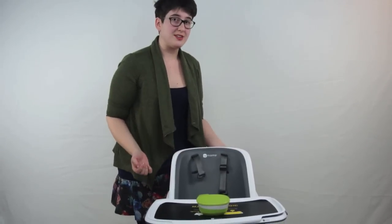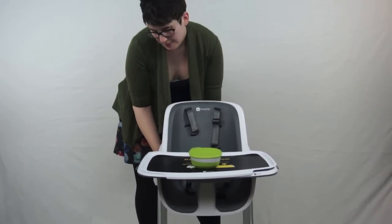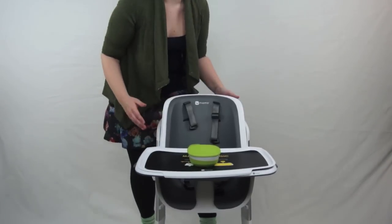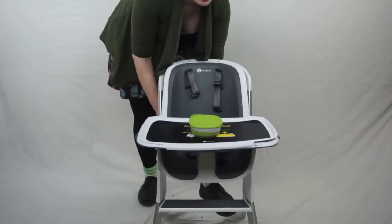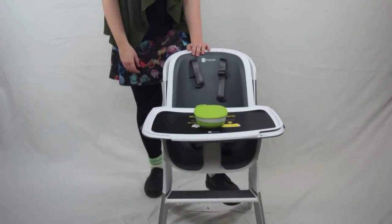There are also three different heights. You can have the baby up with the tray above the table, it can come down for when you want the tray at table level, and then there's the lowest height for scooting underneath your table. For a full review of this high chair, check out our blog, spillingthebeans.net.